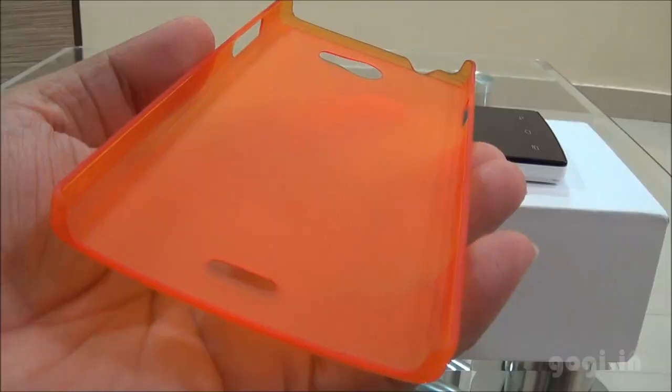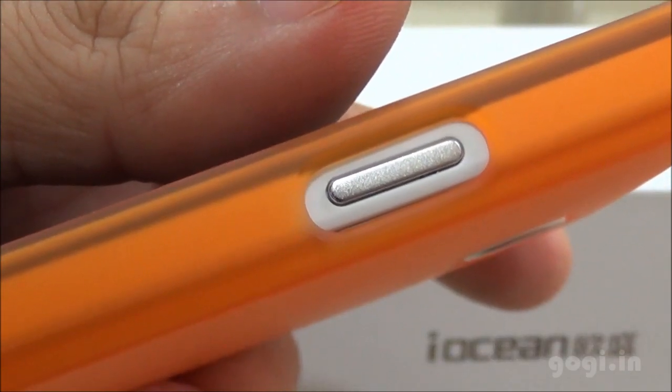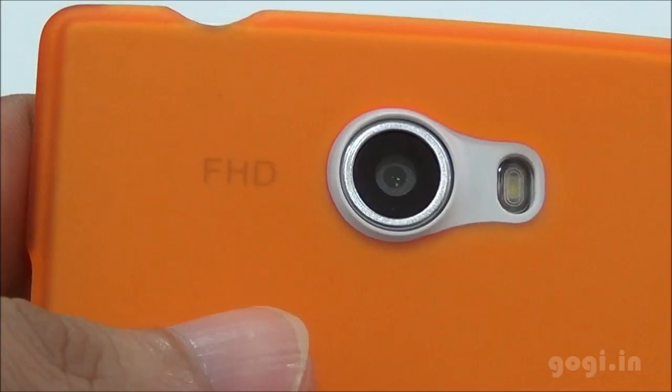I am now going to fix the back case, the orange back case. This is how it looks — fits perfectly well and it gives it a completely different look.